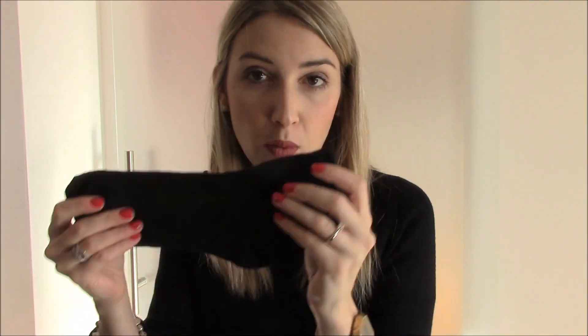Potete comprare questi calzini semplici anche da Calzedonia — mi sembra che costino sui 2-3 euro — ma anche banalmente al mercato. Io ieri ho comprato un pacco da tre calzini neri a 1,50 euro, quindi ho pagato il paio di calzini 50 centesimi. Ho optato per il nero perché tra tutti i colori di calzini che ho, quelli a tinta unita neri sono quelli che utilizzo di più.